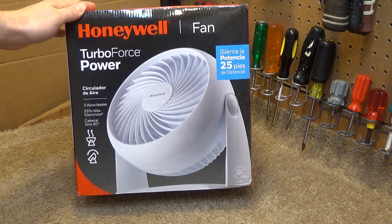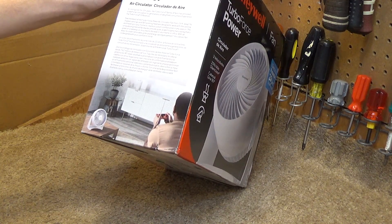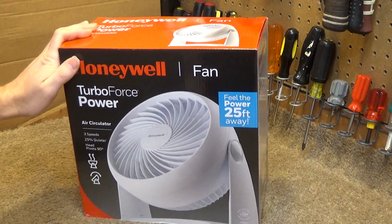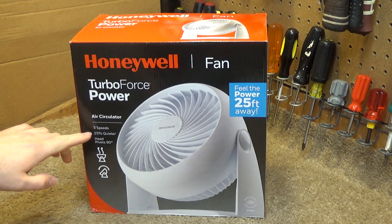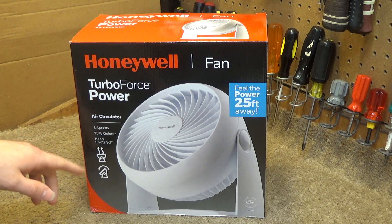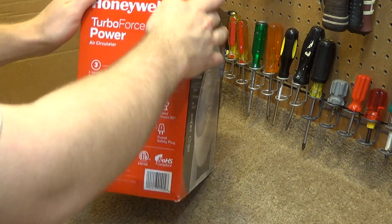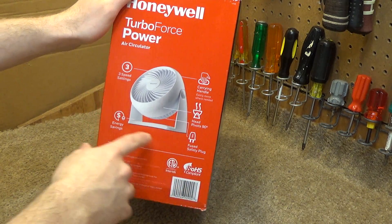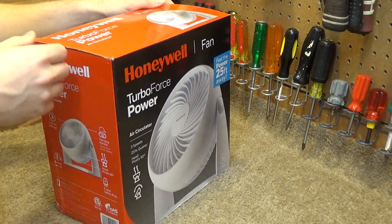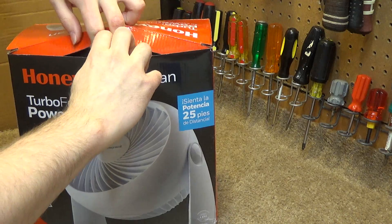It's got Spanish on this side and English on this side. "Up to 25% quieter" — baloney — and that's because it moves 25% less air than the other version. It's got a 25-feet claim — okay, that's what Vornado does, so they've got to do it too. Fuse safety plug, energy saving base. Let's go ahead and open this up. I already know what kind of motor it has in it, but you don't — so you're going to have to find out in a few seconds.